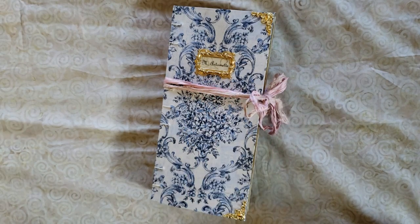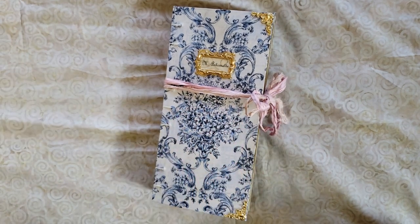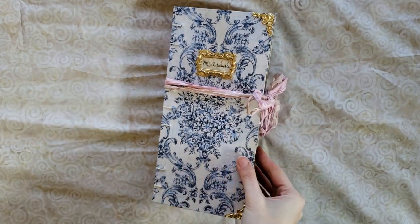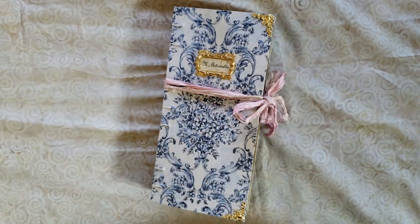Hi everyone, welcome back to my channel. This is Emily from Raven Relics, and I am extra extra happy today because I get to reveal this mammoth journal to you finally. This is my Marie Antoinette themed keepsake journal — a journal I have been dreaming of probably since middle school. I finally took the dream in my head and made it a reality, and it is epic. I love it.